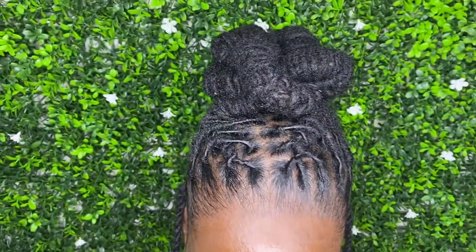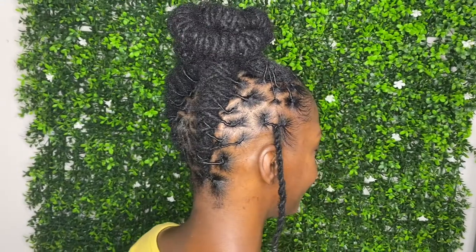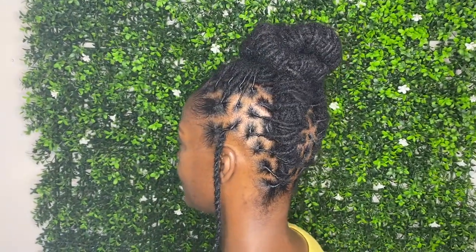Hey you guys, I'm back with another video. I'm going to show you guys how I achieve this look, so if you would like to learn how to achieve a look like this, then continue to watch this video.